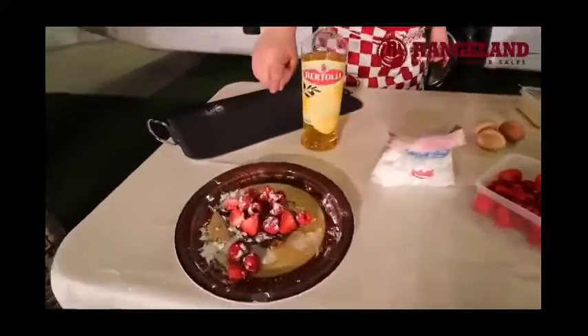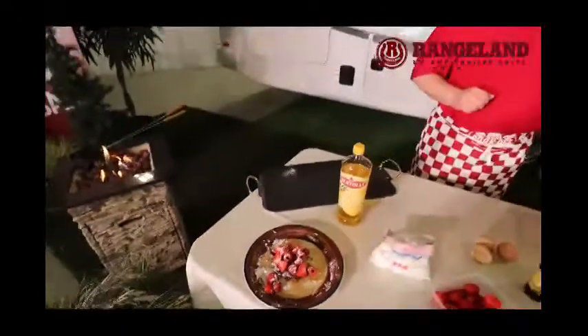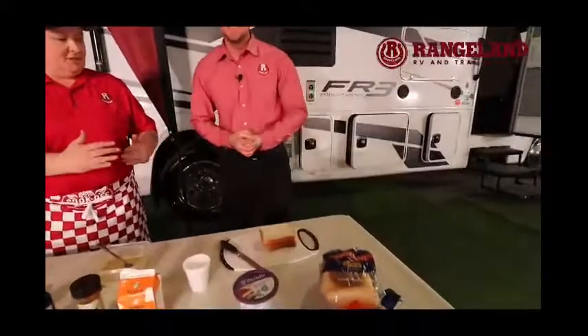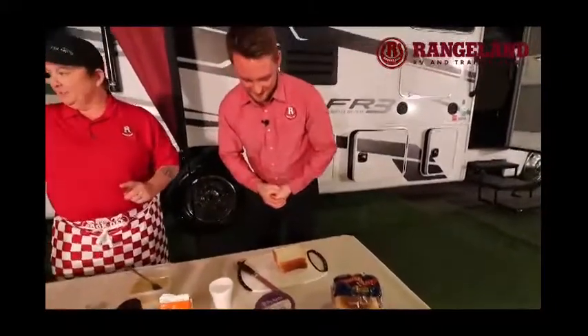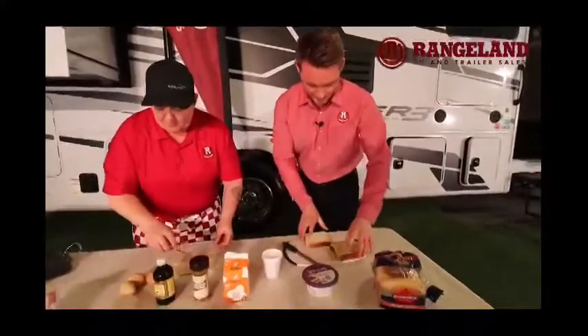That's what the finished product is going to look like when we're finished. So this is what we're going to do — we bought some Texas toast. I'm going to get you to cut the edges off of that toast so it fits a little bit nicer into our bush pie maker. I'm going to whip up the French toast.